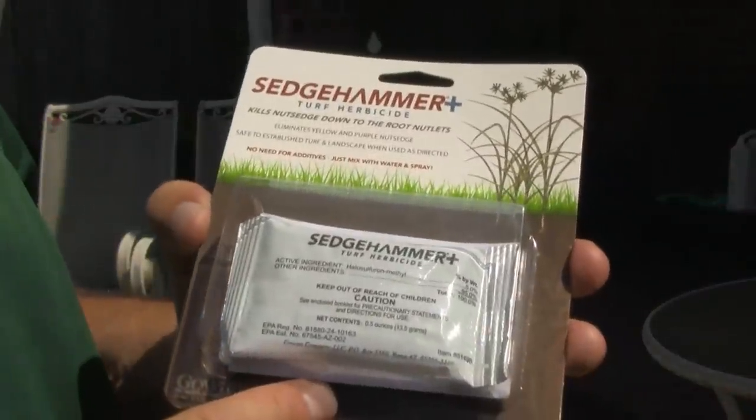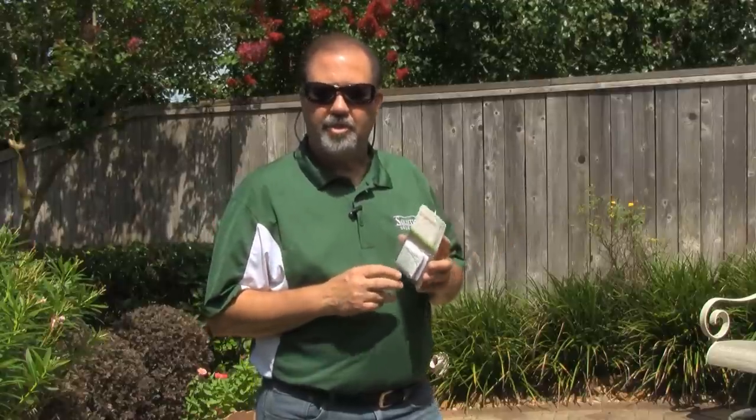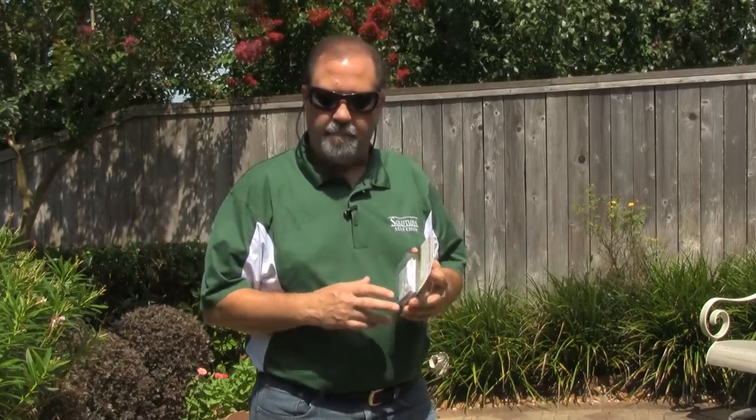Hi, I'm Keith McCoy with Solutions Self-Chem. I want to introduce you to Sedgehammer Plus. This product is specifically designed to take out nutsedge in established lawns. It's a great product to use for purple or yellow nutsedge, and nutsedge is just a fancy word for nutgrass. It likes to grow in areas where you have full sun, but plenty of moisture and rich in nutrients in the soil.